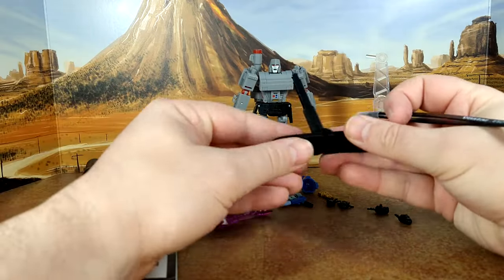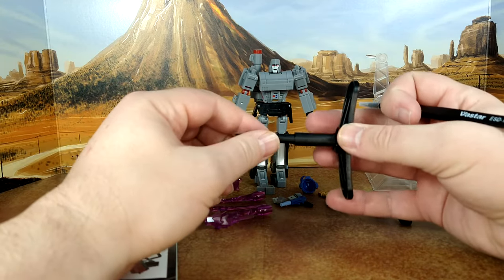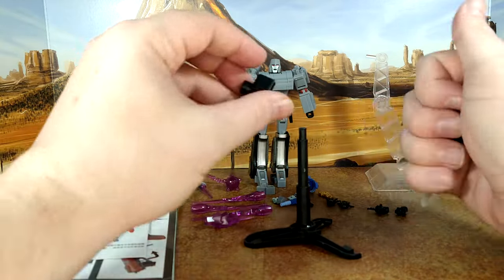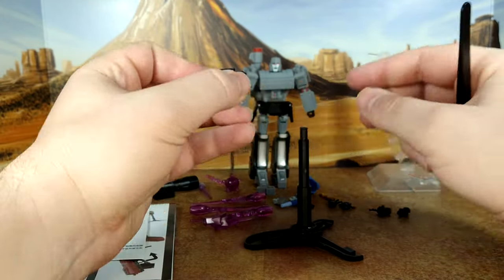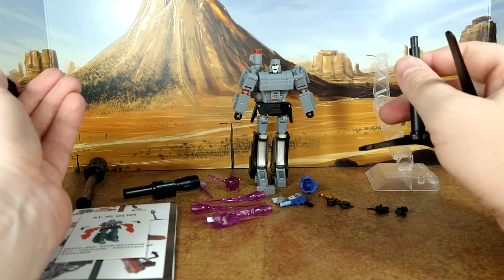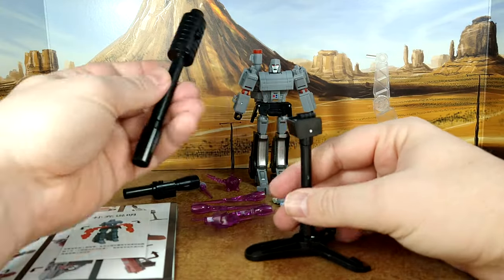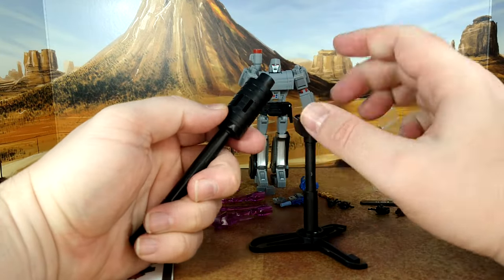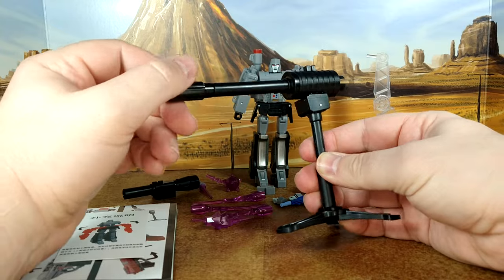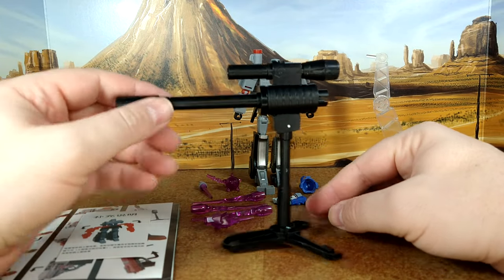You have this piece which is basically the gun's armrest or stabilizer — not a gun guy, so I have no clue — and it doubles as a stand. You put it like this, this piece here moves a little bit, and you position it. Then you take this other piece — two pegs, two holes — and put it any way you want. The way they show you is to take the cannon and there you go: that's the turret mode.